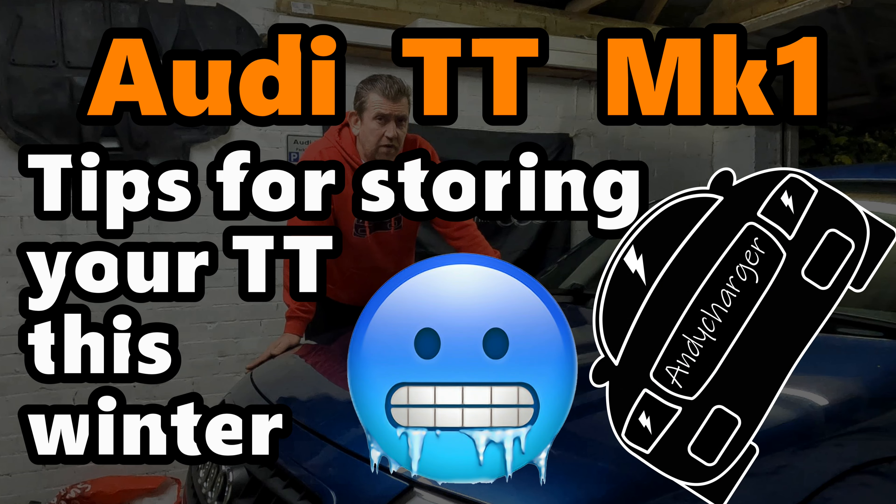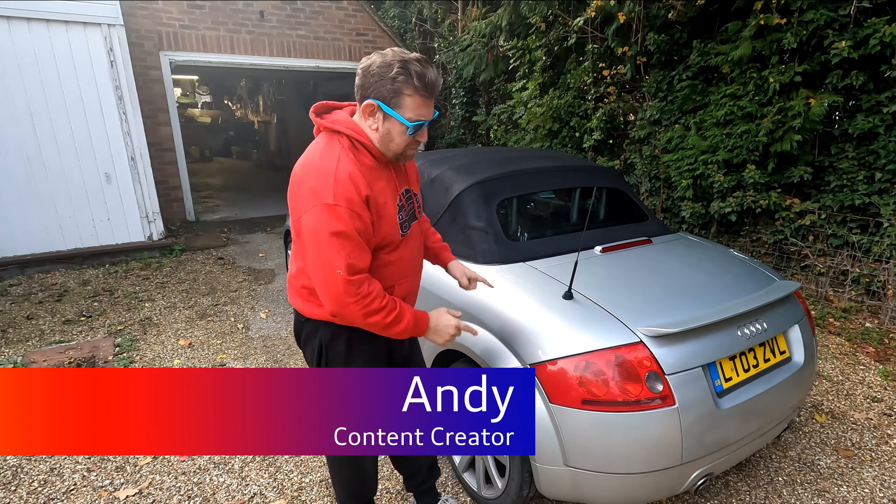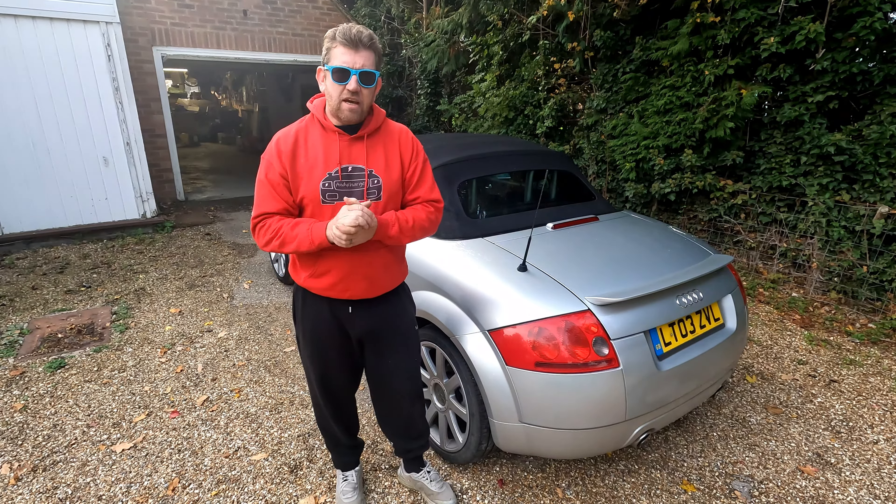Audi TT Mark 1 tips for storing your TT this winter. Hi all, Andy here and welcome back to the channel. It's October and I am going to be taking the Roadster off the road over the winter, so I figured I would share my tips and tricks for garaging and storing your Audi TT this winter.